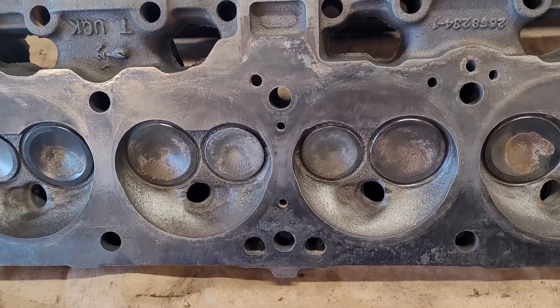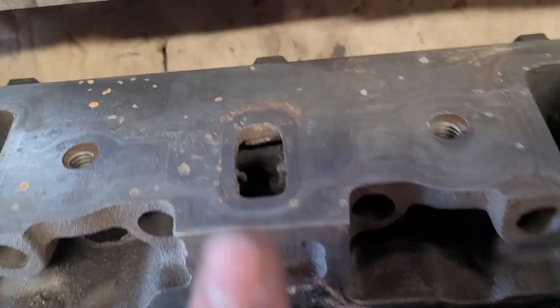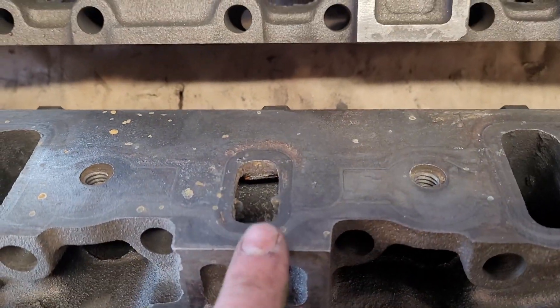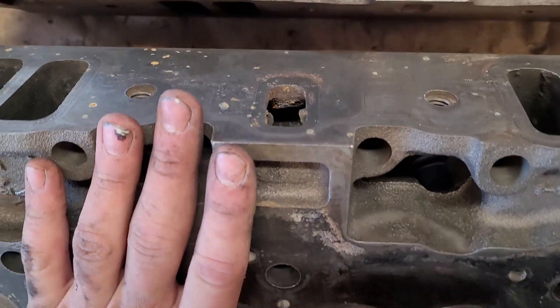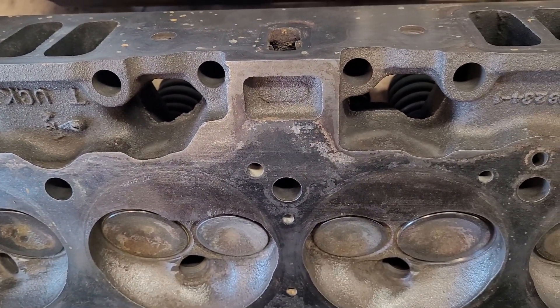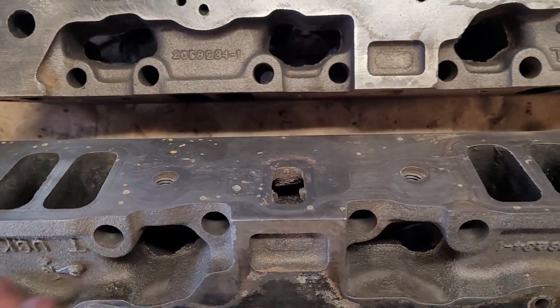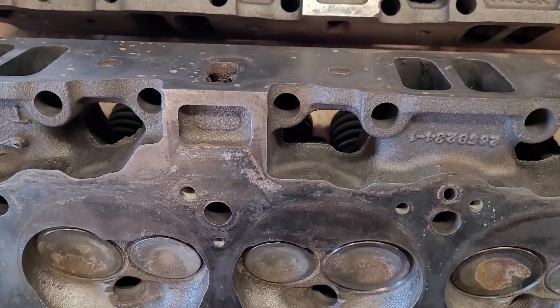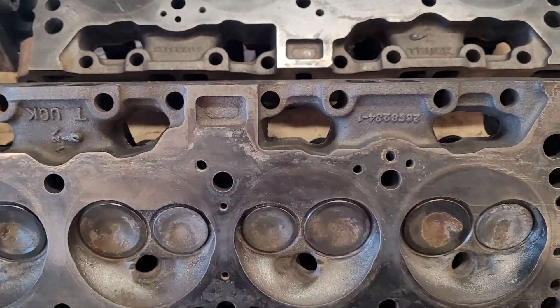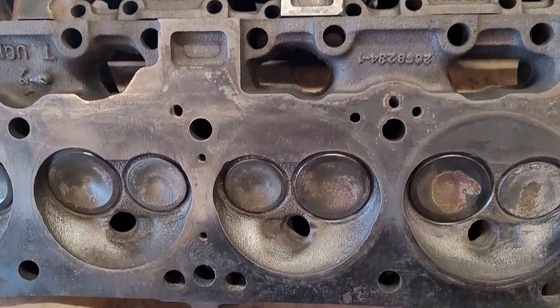To get another good casting, these are oddball heads — they have the water passage going through here where most heads have an exhaust passage, so they're hard to find. The machine shop said they found one on the east coast and it would be like a thousand dollars out the door. That's more than I'd want to put into that motor given it's obviously been abused, overheated, whatever.